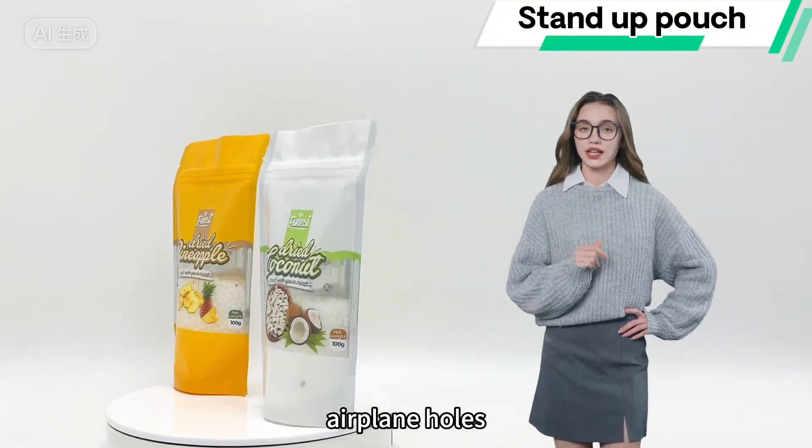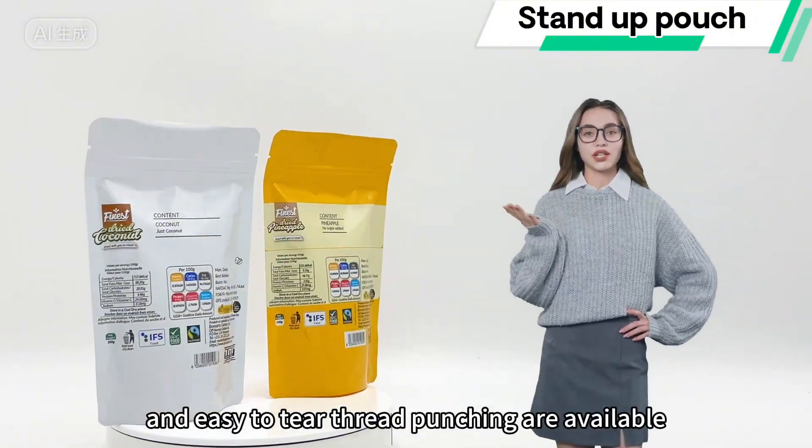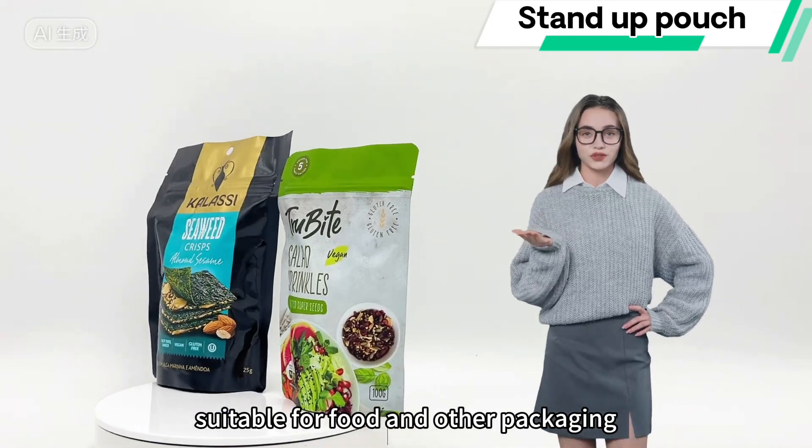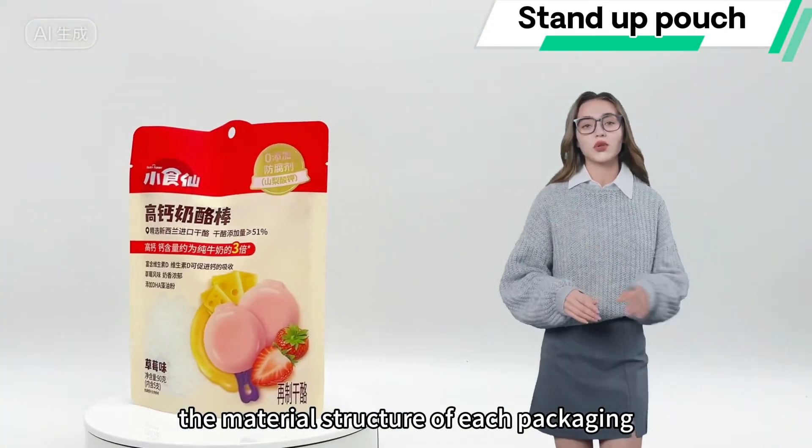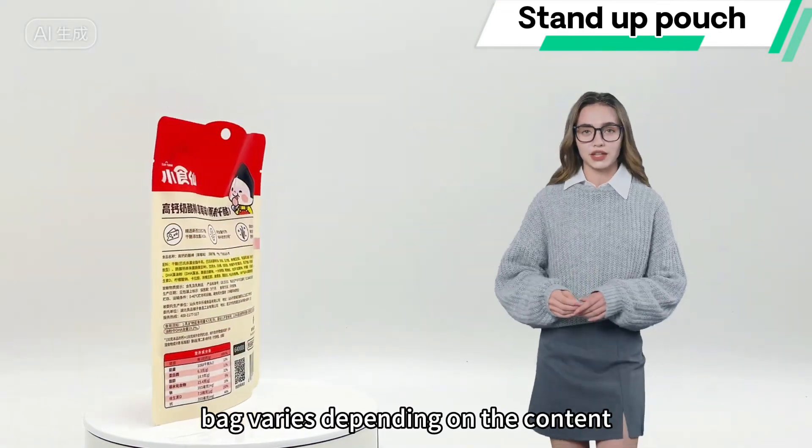Round holes, airplane holes, and easy-to-tear thread punching are available, suitable for food and other packaging. The material structure of each packaging bag varies depending on the content.